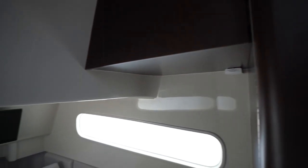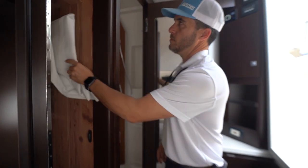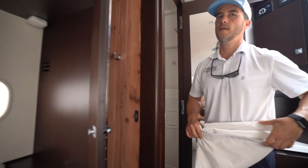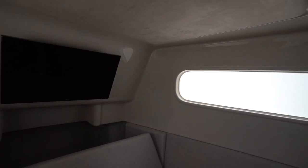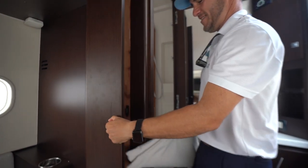Another magnet holds that together — no latches, because latches break and magnets don't. You have a hanging locker next to that so you can bring items and have them hung. All cedar-lined cabin on this 43-footer. The place looks huge — you have a microwave, TV, and reclining sofa. This is all because of the beam of the boat.